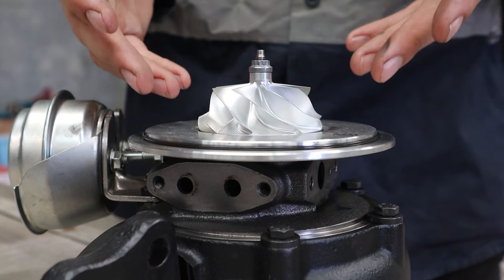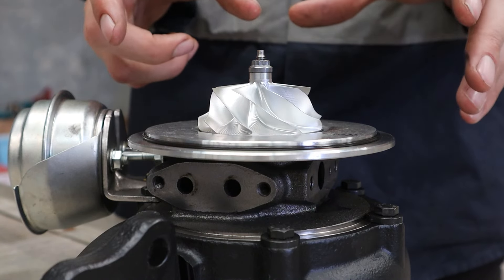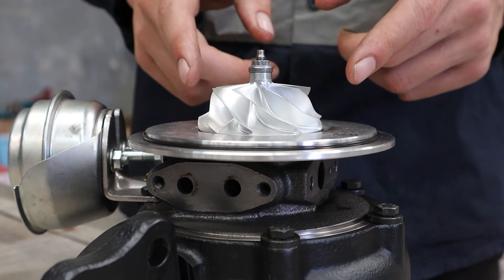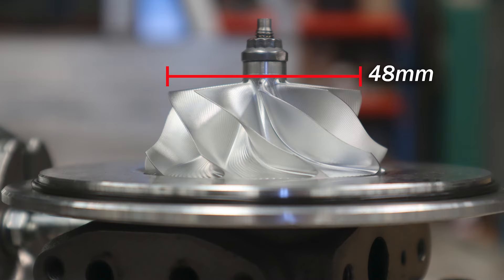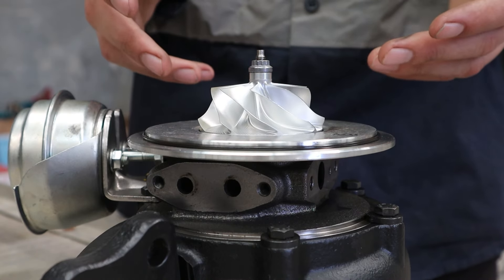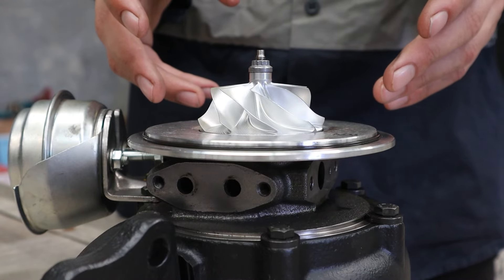For our high flow turbo we're using a billet compressor wheel with a nine blade design. This is a G-series design, so the latest from Garrett - that's three generations newer than the GT design from the standard turbo. The inducer measures in at 48 millimeters and the exducer is 60 millimeters, so it's basically a G25-550 compressor wheel, which Garrett rates for up to 550 horsepower.